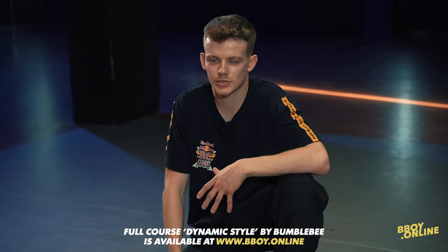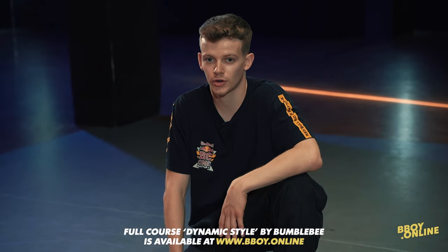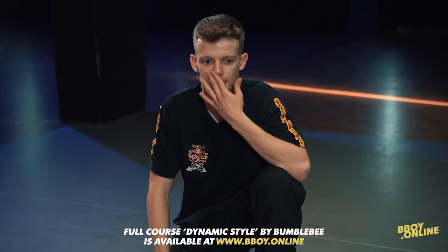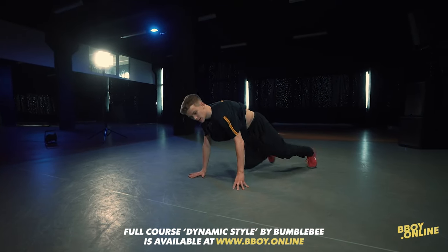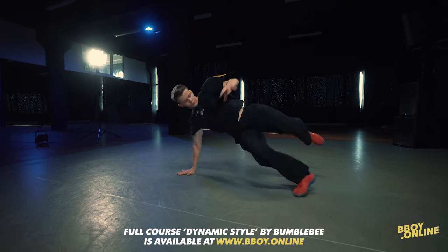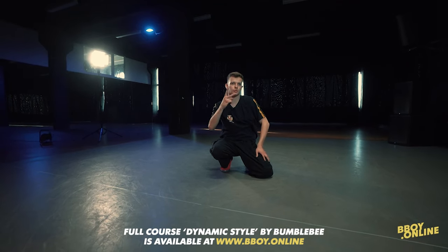So the point of this move — it looks powerful, but it's footwork. And the second thing: it's easy to do to the music. Because you can do it like three steps: one, two, three. You can do it like four steps: one, two, three, four. Or you can do it like two steps, two steps, two steps: one, two — one, two — one, two. Like this.